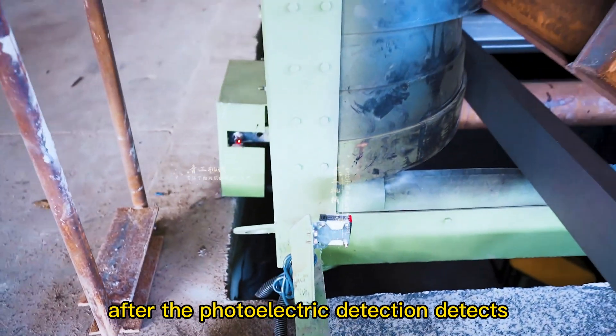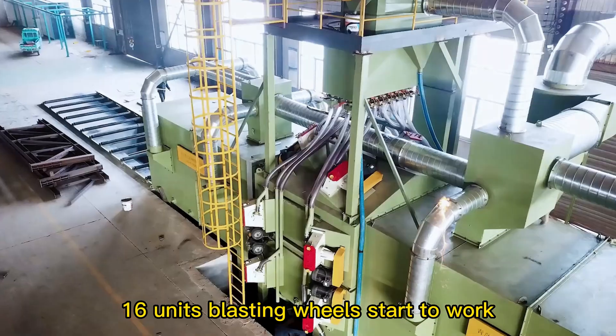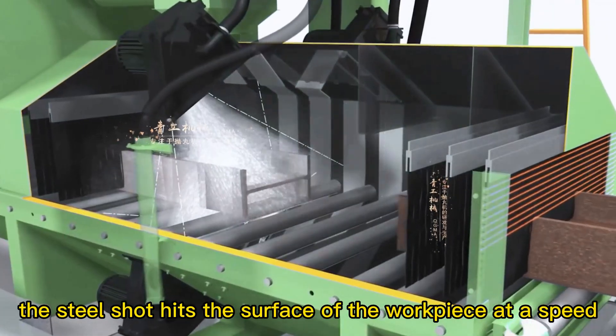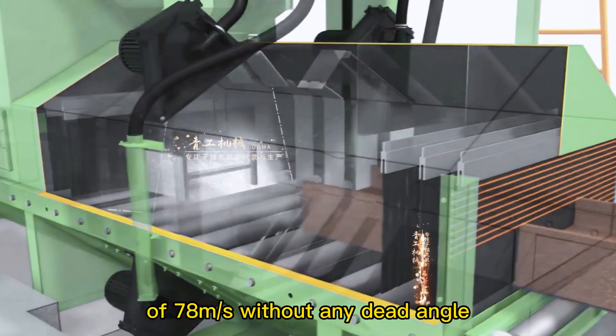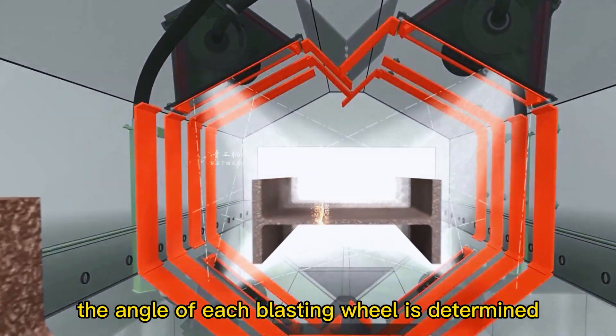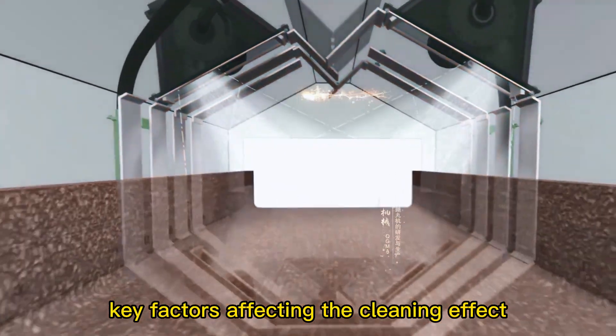After the photoelectric detection system detects that the workpiece has entered the blasting chamber, 16 blasting wheels start to work. The steel shot hits the surface of the workpiece at a speed of 78 meters per second without any dead angle. In order to ensure the best projection effect, the angle of each blasting wheel is determined after 3D simulation, which is also one of the key factors affecting the cleaning effect.